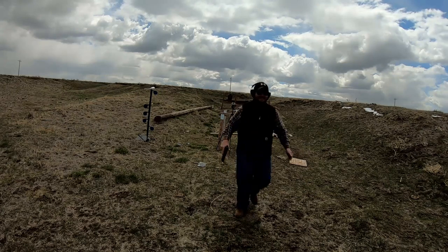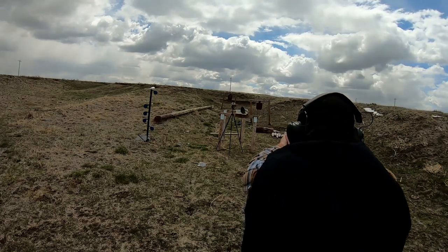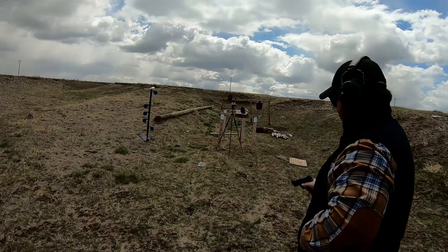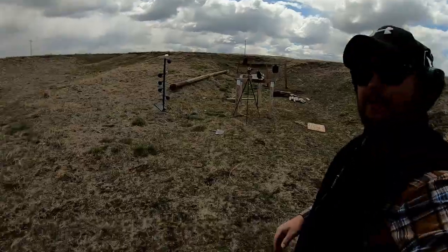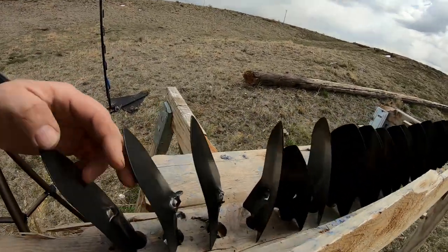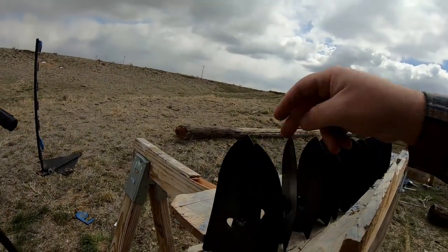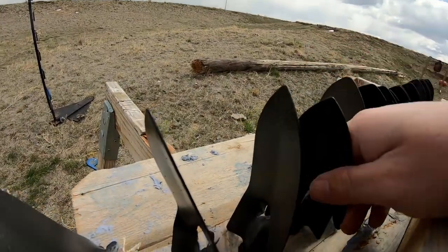There we go — got a miss right here, yeah that's a miss. Let's try again. There's a hit. Let's go take a look. Looks like we hit pretty much right on that — nine mil hit there, there's the .40 cal, there's the nine millimeter. One, two, three, four — looks like it stopped in the fourth one.